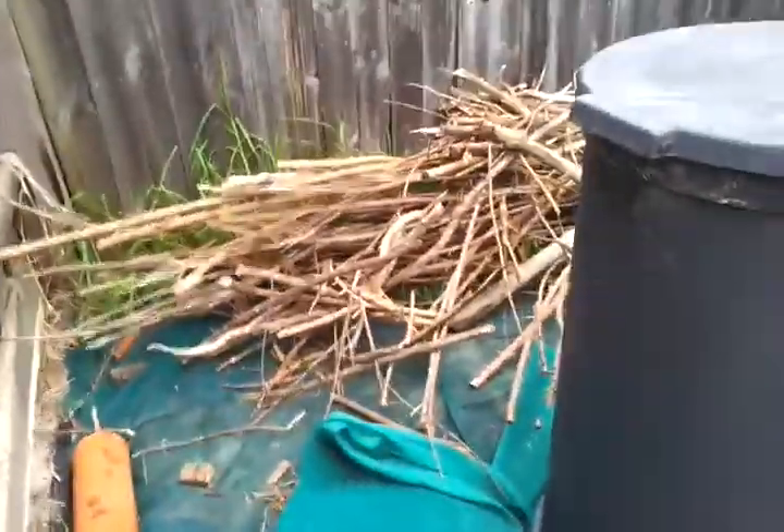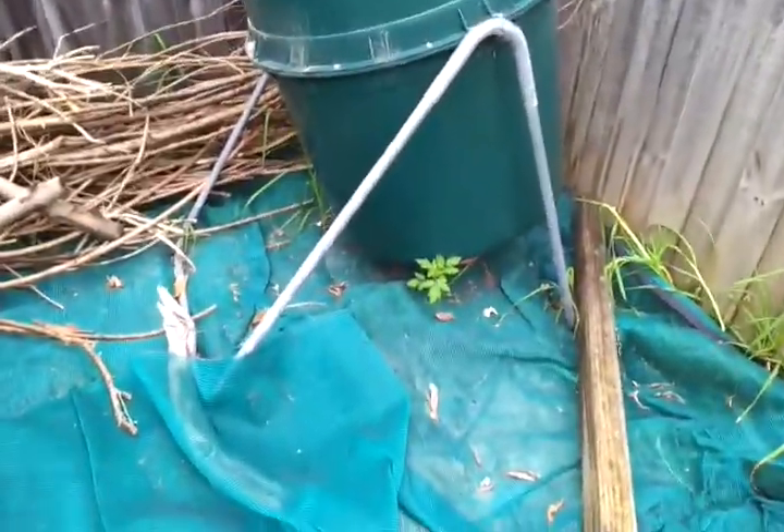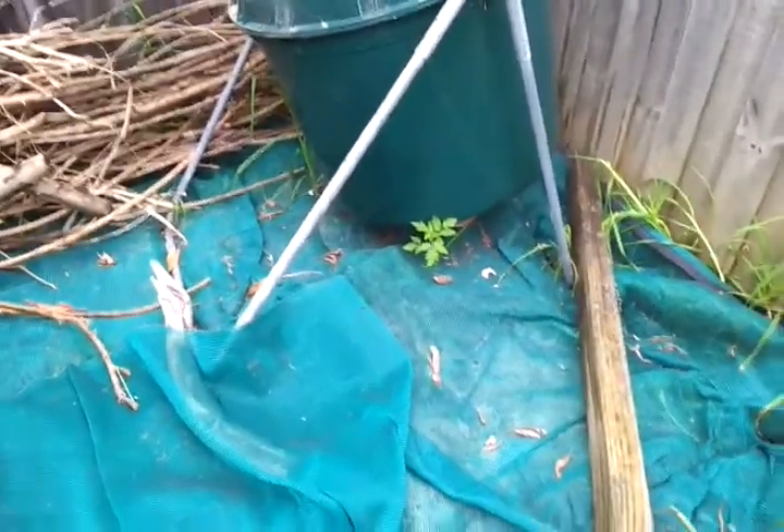We've got some wood over there that's going to go in the actual garden beds to fill them up — kind of hugelkultur principle. And we have a wild tomato under our compost bin, just there, little survivor, probably just a cherry. Well there you go, greenhouse is getting closer and closer.